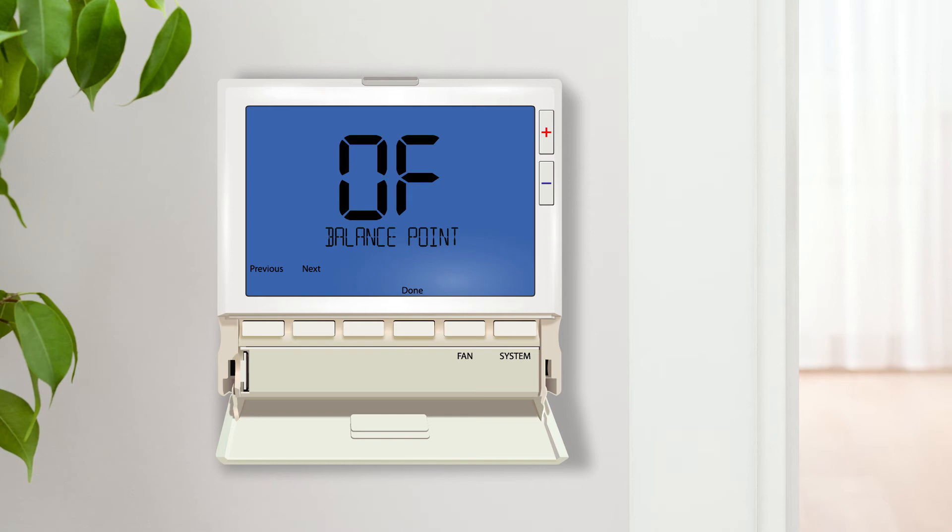The dual fuel balance point setting allows the installer to designate when the auxiliary heat will energize based on the outdoor temperature. When the temperature is above this point, the system will energize the compressor through the Y terminal. When the temperature is below this point, the system will energize the furnace through the W2 terminal. This setting is only available when the thermostat is configured as a heat pump with gas auxiliary.